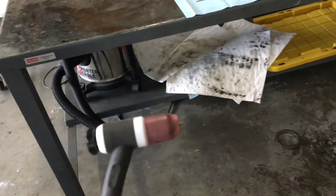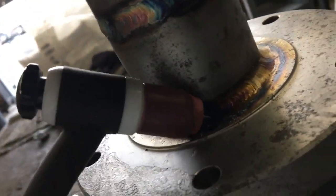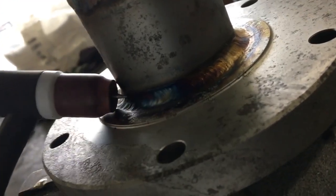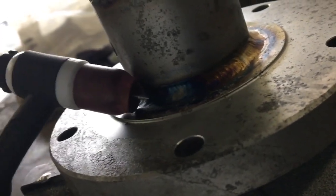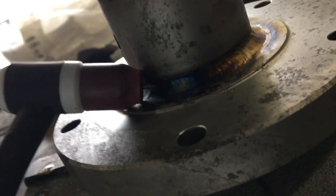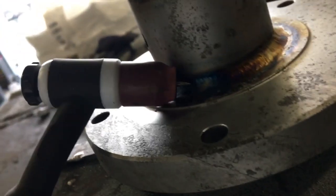This is called the TIG torch. I'm gonna be walking the cup on this pipe joint. Walking the cup is this right here — you have it like that and you don't just wiggle back and forth. Walking the cup is where you actually walk it, like you're walking a 55-gallon drum across the floor, very slow with some steady pressure. Not too hard, because the ceramic cup right here — if you push too hard you could crack it.